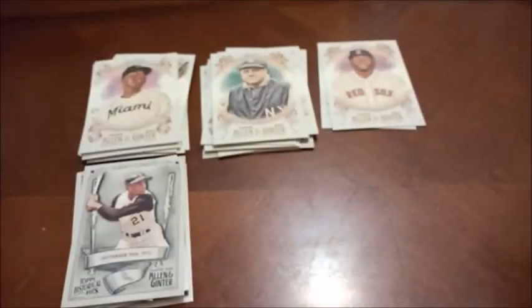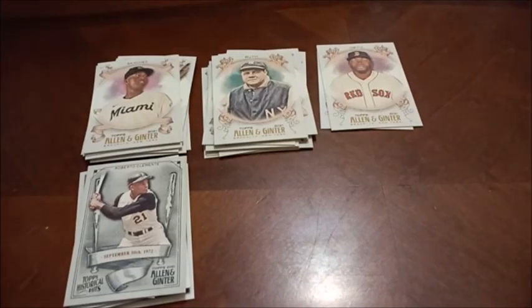That was a pretty disappointing box of Allen and Ginter, but has there ever been a box of Allen and Ginter that's not really disappointing? It's not a very high-end product and this is about what you can usually get with a blaster box. I've never tried a hobby of Allen and Ginter or even a mega — I don't even know if they do megas of this. If you have tried this product out, let me know how you did in the comments. That's all for this edition of Headlocks and Hot Packs. Thanks again for watching everybody — enjoy the rest of your night.